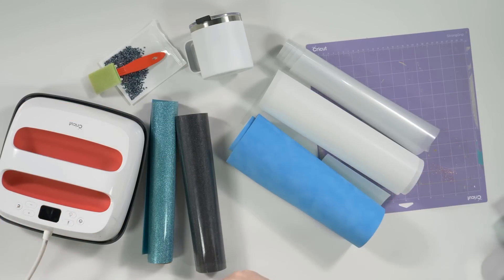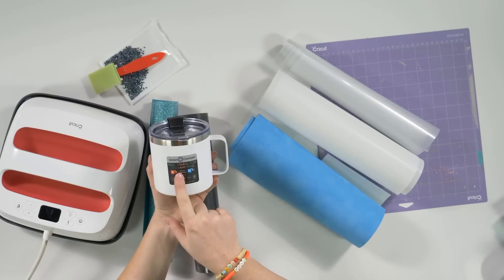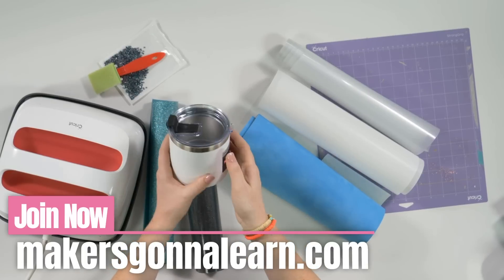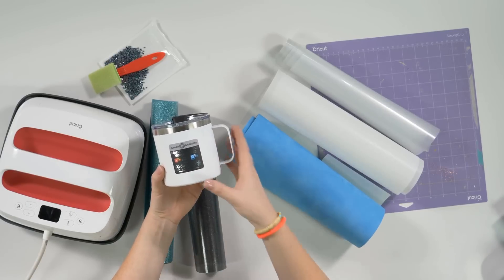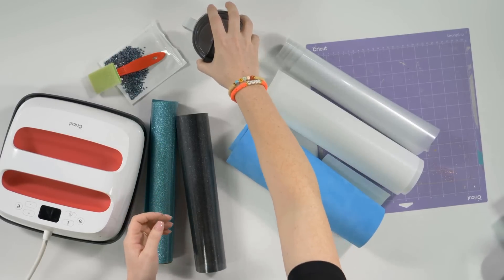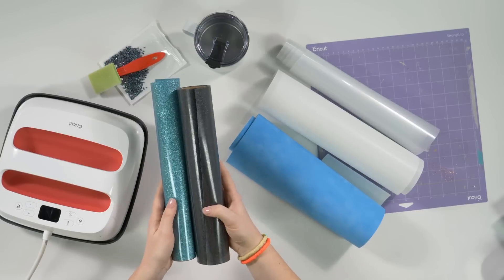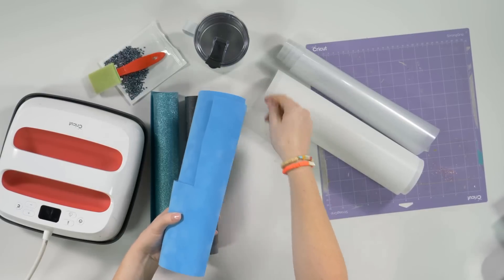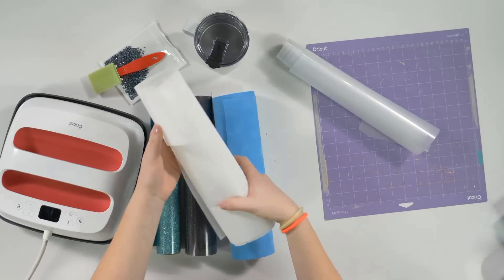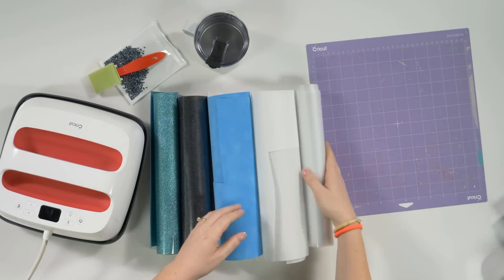Here are all the supplies you're going to need to complete the entire project. The first thing you're going to need is a tumbler — we decided to go with a 14-ounce double wall vacuum ceramic mug from Joann's. You can also do this project on a plastic surface, like a plastic skinny tumbler, as long as it has a smooth surface for the decal to adhere. You'll also need two different colors of heat transfer glitter vinyl — we're doing black and turquoise — plus this Magic Flock, which is very important for the rhinestones, and rhinestone transfer tape.